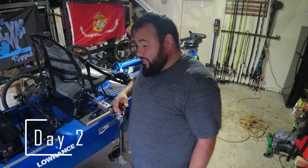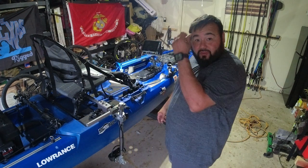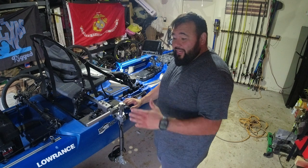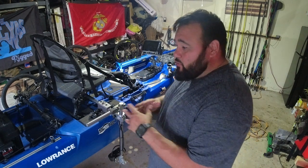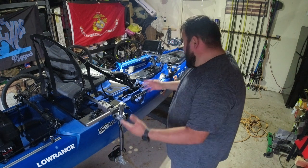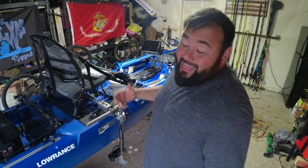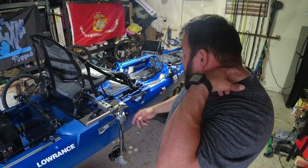Welcome back to day two of the build. Day two is just organizing wires and finishing up the small stuff. I'm going to walk you through exactly what we did so you understand. I know the explanation was a little quick on day one, but this is going to be the overall look of the kayak for 2022 — and probably 2023, 2024, 2025, and 2026. It's expensive; I don't plan to do anything else. Let's take a walk through.